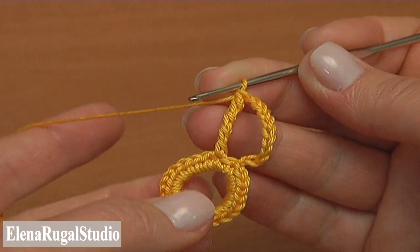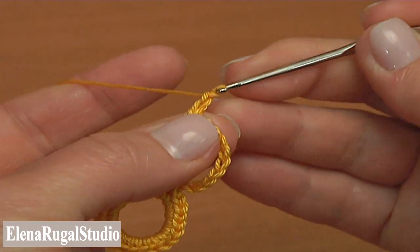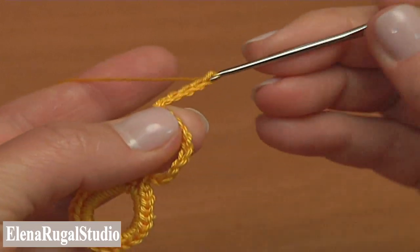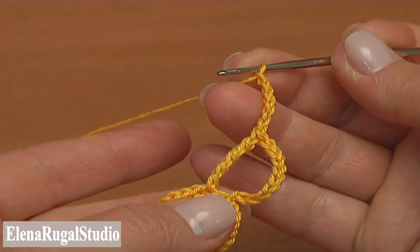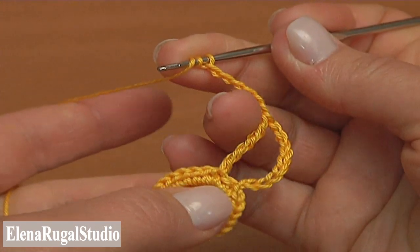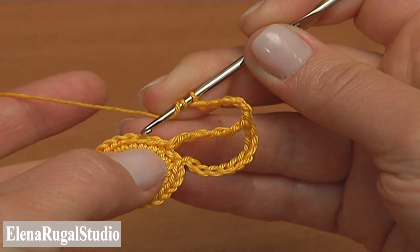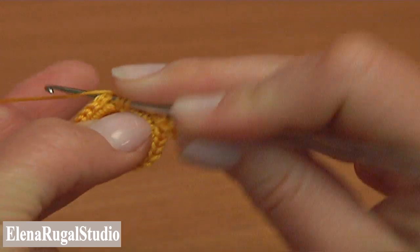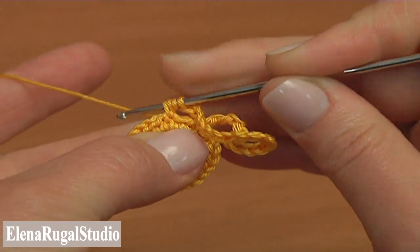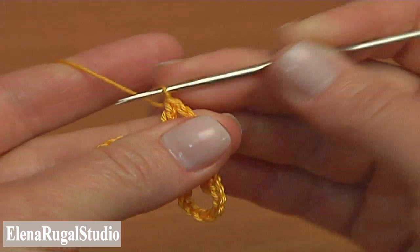Now again chain 6 for the chain space: 1, 2, 3, 4, 5, 6. And this time treble crochet into the second stitch of the previous round. Yarn over the hook twice. For the treble skip one stitch and work into the second one. Pull up a loop through the stitch, then yarn over and pull through 2, repeat 3 times.